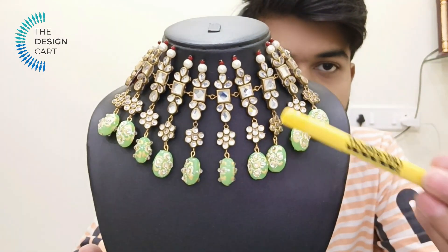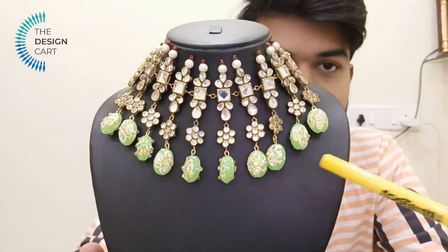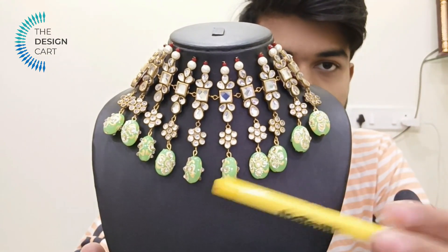If I talk about the complete look of the necklace, this look is enhanced by these amazing beads. The whole choker is enhanced by this look. The jewelry designers involved in the fashion industry — I recommend visiting the Design Card website. It is quality raw material and quality fabrics.